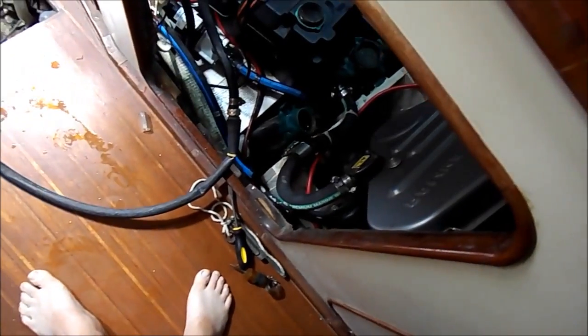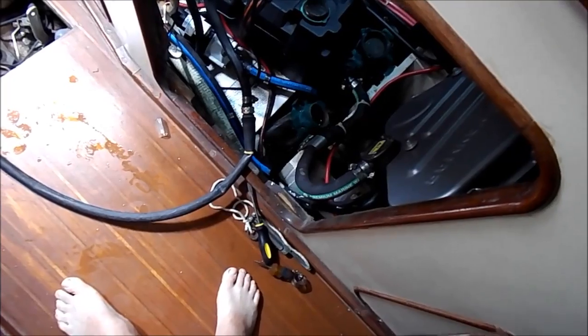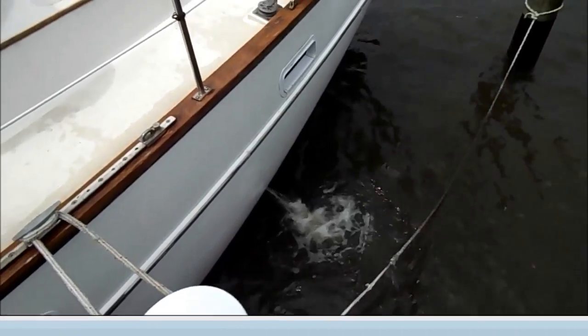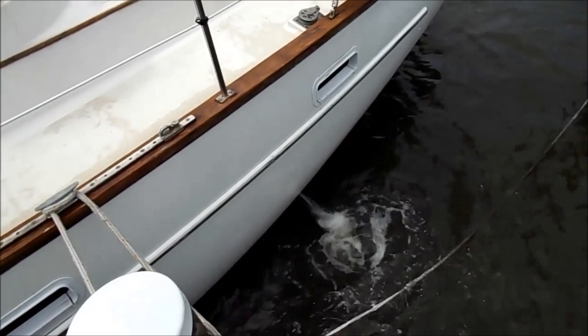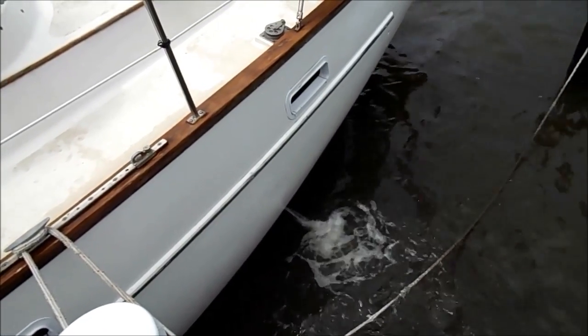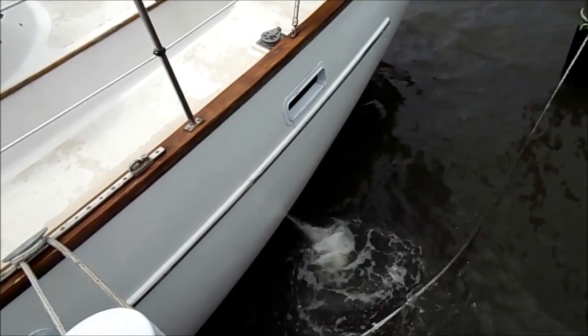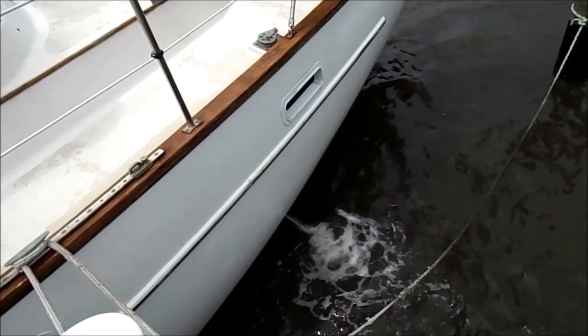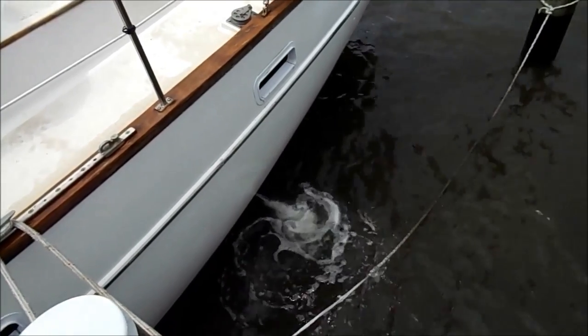I've got my hose hooked up right there. I've just got it on very slow to make sure it's not leaking. I'm going to go ahead and turn it on full blast and hopefully we'll see a lot of this junk come out. That's what's coming out — it's blowing out everything. Not a lot of mud, which is nice. That's blowing out all the junk that's in that tube. I'm going to give it a few minutes to do that and then we'll shut it off and change it.